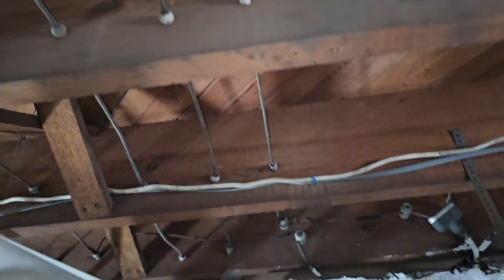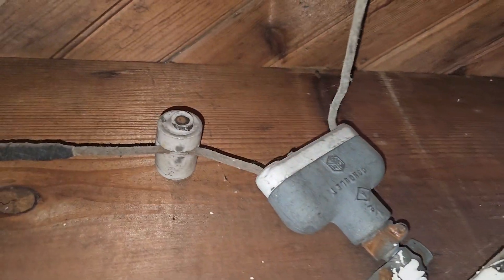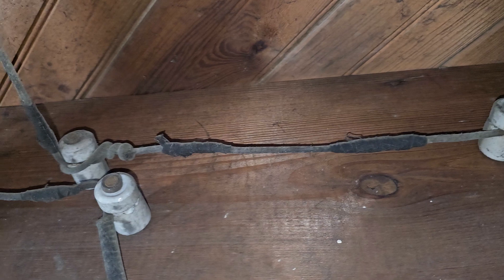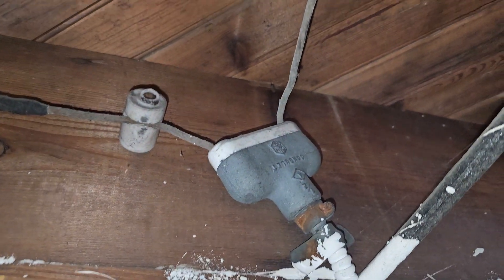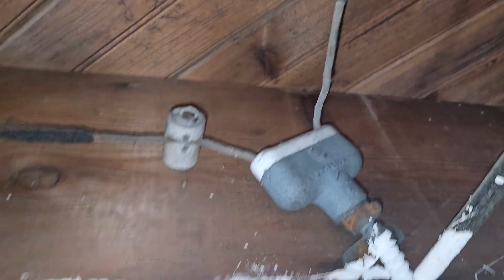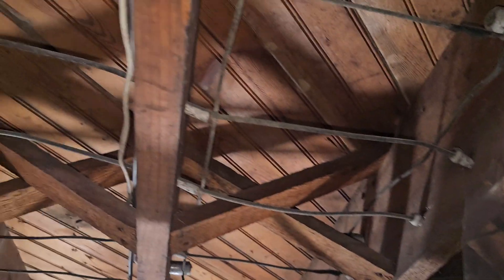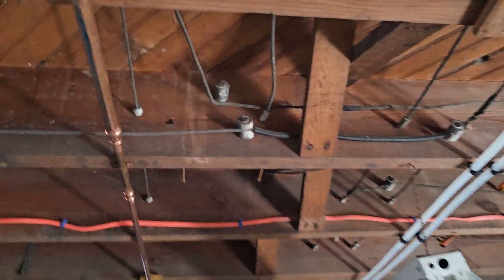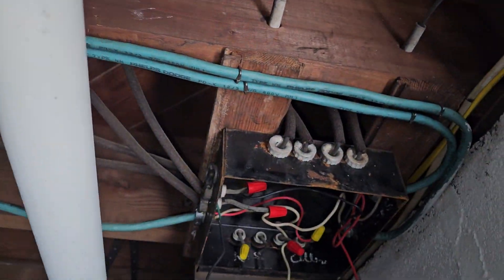If you guys have any questions after watching this video, bring them up in class. Here's a cool connector — it went from armored cable (AC) into this connector, and here we have a splice — look at all that. Pretty neat, but it can be difficult to work on. Take your time, enjoy the process. It helps if you find the ground — use your meters, your multimeters, your testers. Alright, that's it — I'll see you guys in class.